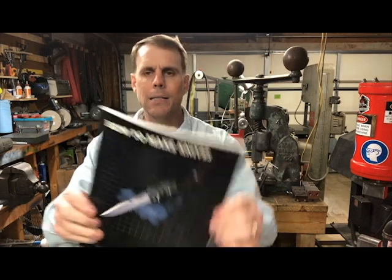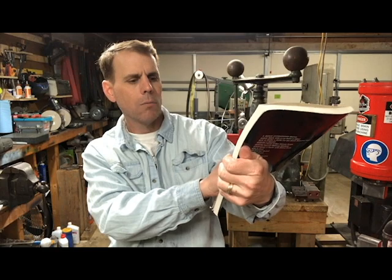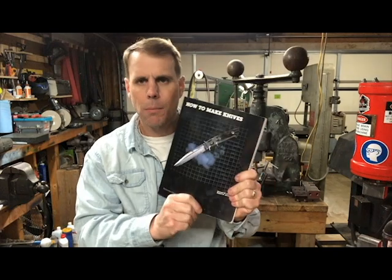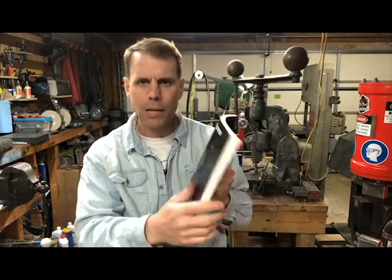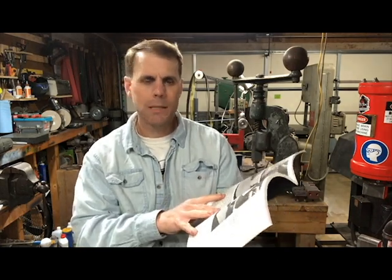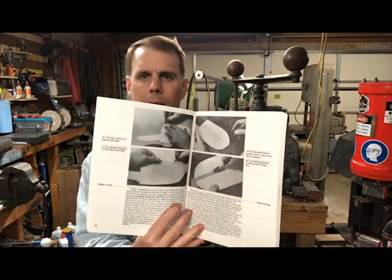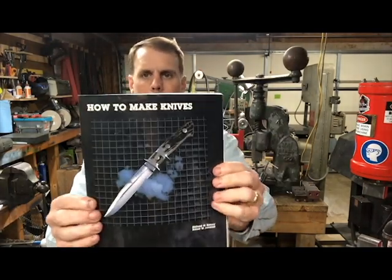The next book I want to talk about is How to Make Knives by Richard Barney and Robert W. Loveless, with information about Bill Moran as well. These are some of the giants in the industry when it comes to knife-making. There's a lot of good material in here and some pretty neat pictures from these guys — their old shops, guys that aren't with us anymore, and pictures of their process and how they did things. That's a great book: How to Make Knives.